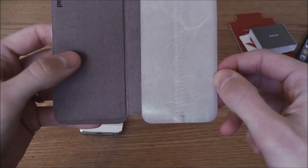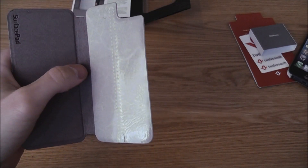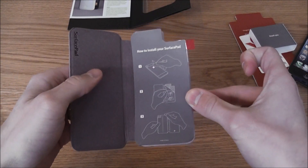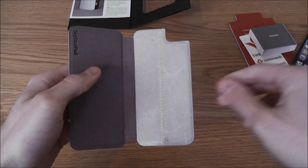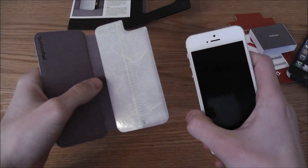I've had a SurfacePad on my iPhone for quite some time. I take it off every now and again to swap it for other cases and just replace it with this, put it back in the box, and it will stay good for quite some time, so you don't have to worry about that.